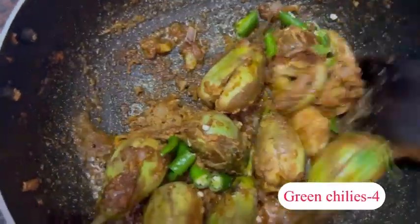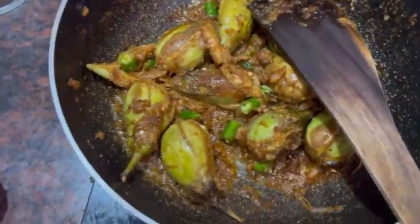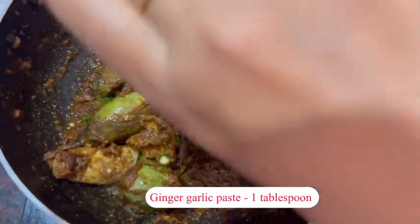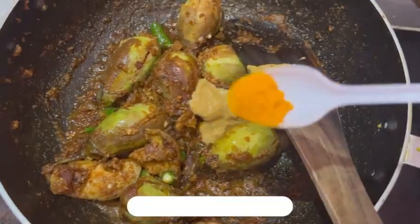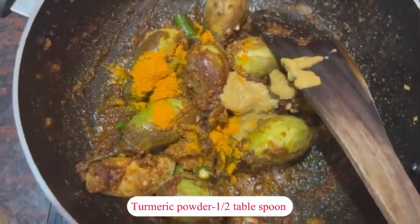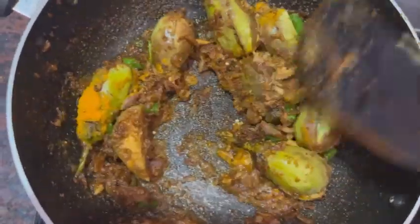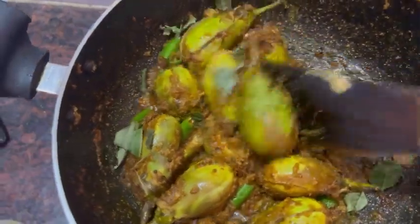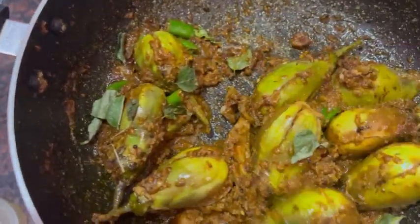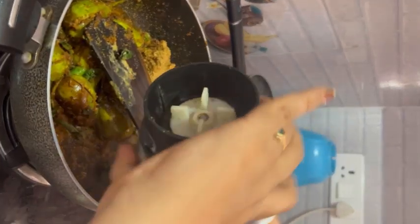Let's fry 4 pieces of cheese. Put 1 tablespoon of paste, then add a half tablespoon of paste, and add 1 tablespoon of paste.